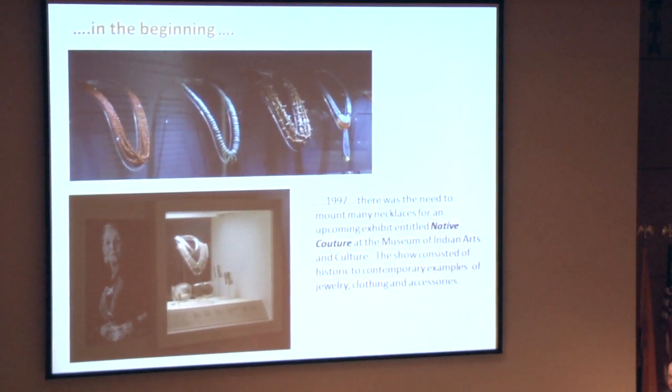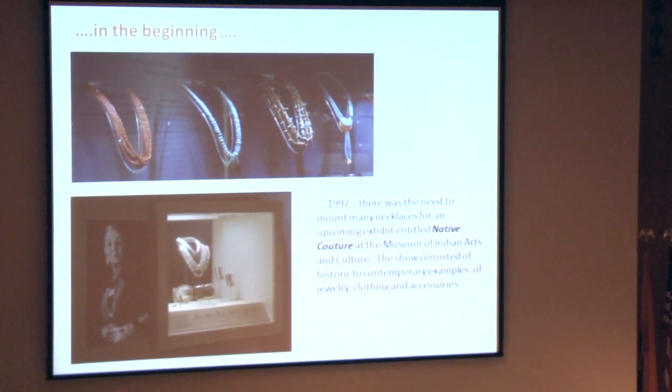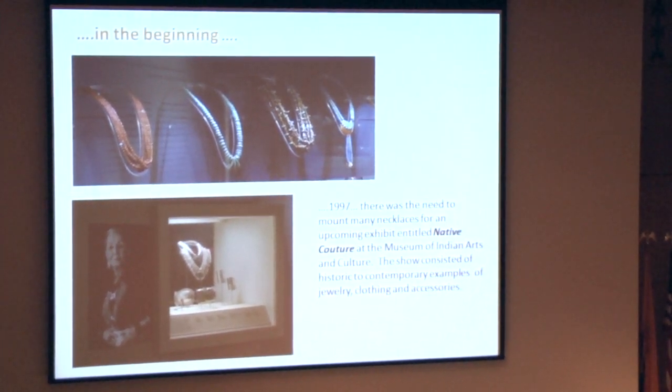This project first started — I think it was back in 2007 — when we had a show in production called Native Couture up at the Museum of Indian Arts. We had to make many, many, several dozen mounts.